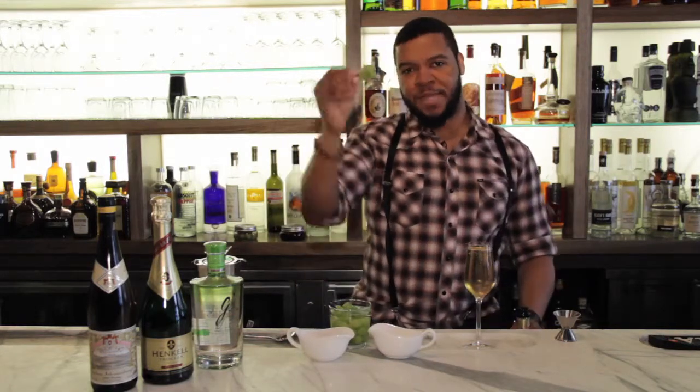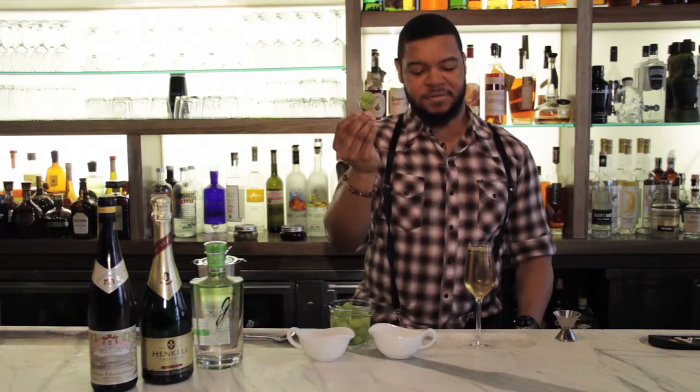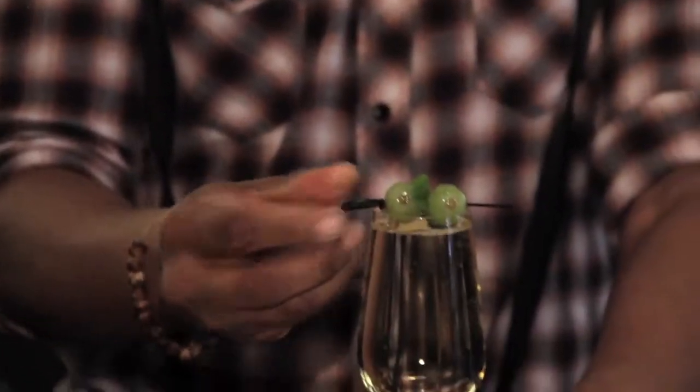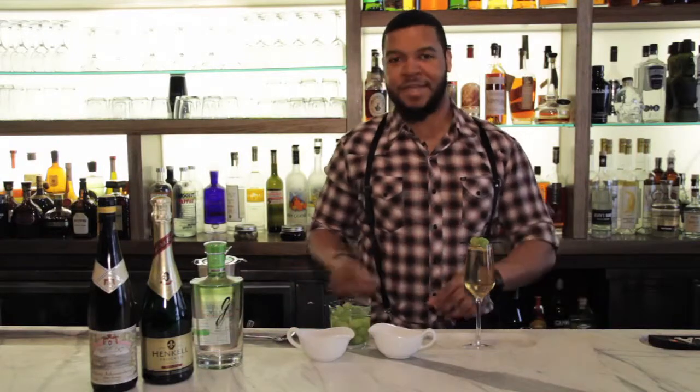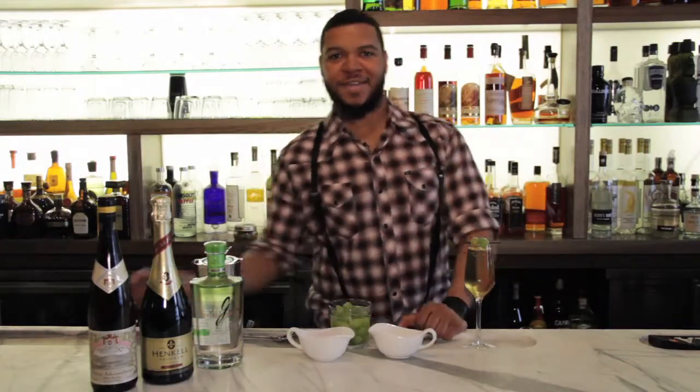For your garnish, sandwich a mint leaf between two white grapes. Place it right over the top, and then you've got a Bacchanal all made. If you can't make one for yourself, come see me. Get gravy, and I'll make one for you.